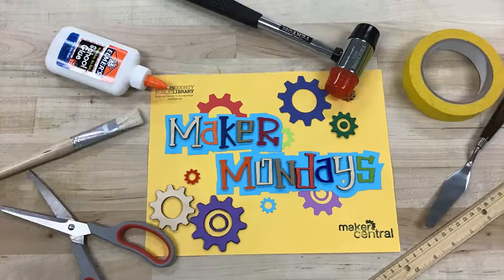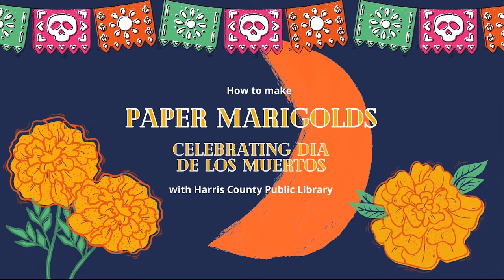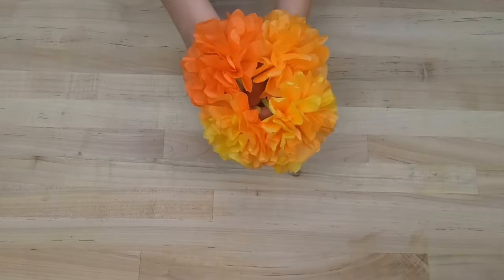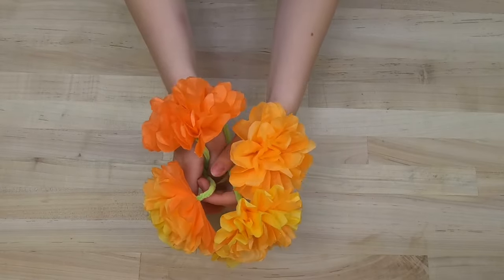Hello, and welcome to Maker Mondays with Harris County Public Library. Today, we are going to be preparing for Dia de los Muertos by creating tissue paper marigolds, which have a special significance for the holiday. You can find written instructions and more for this craft at hcpl.net.